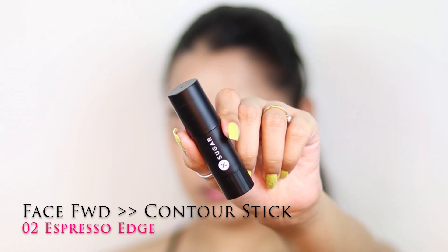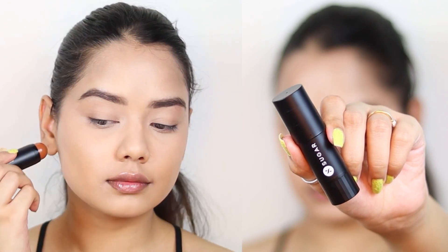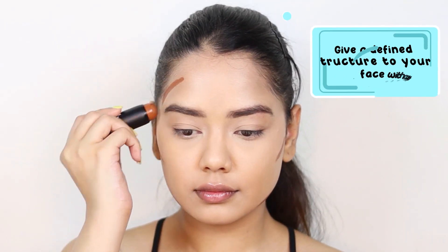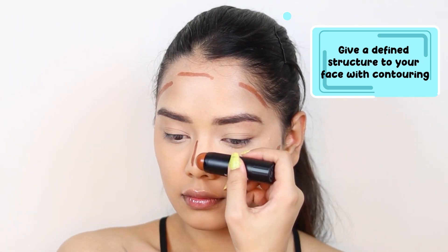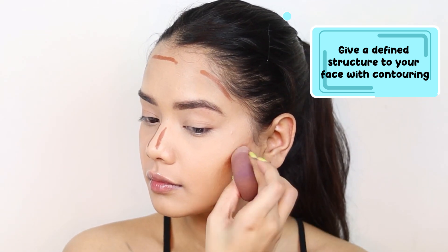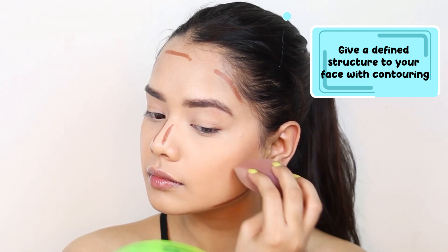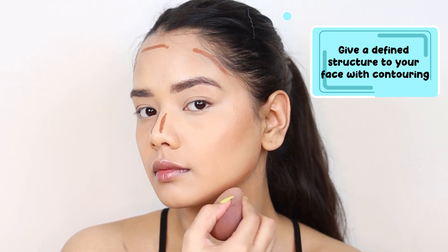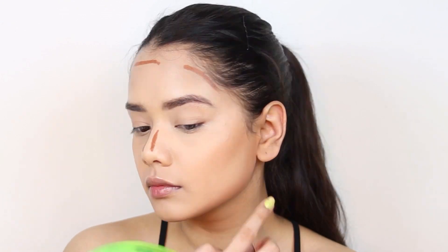Now it's time for contouring and I am using the Face Forward Contour Stick in the shade 02 Espresso Edge, applying it on my cheekbones, on my jawline, on the forehead, and also on the nose. The reason I am doing cream contouring is because it gives a very skin-like finish, which I really like, and after that I am blending it all out using a beauty blender.